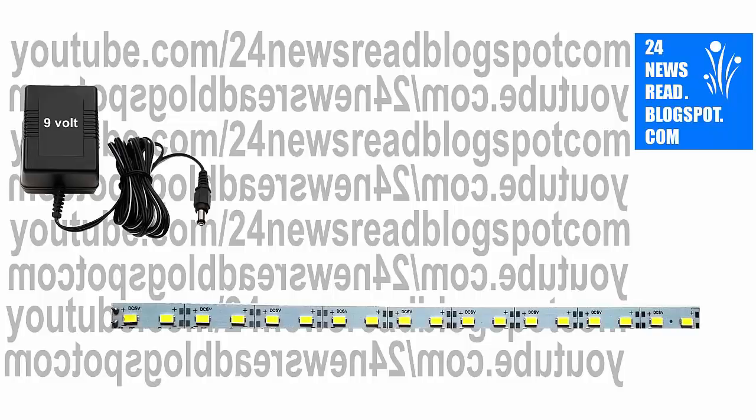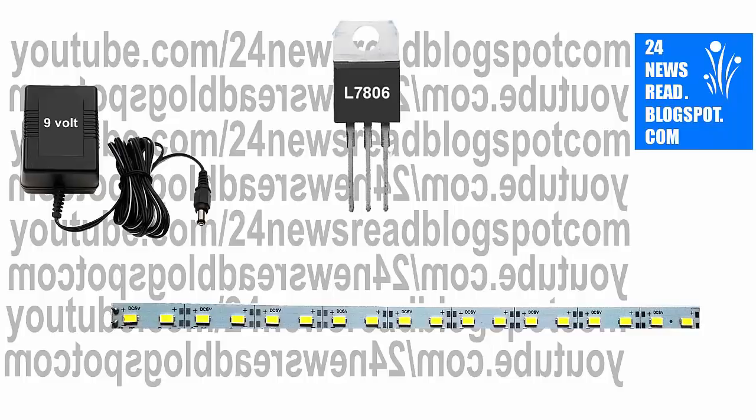Now, set our LED light like this. Now, set our IC.